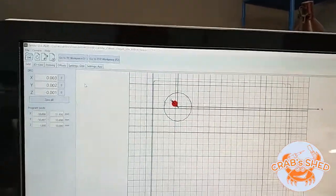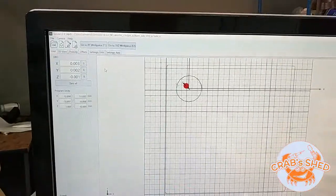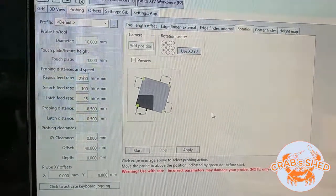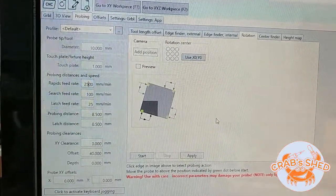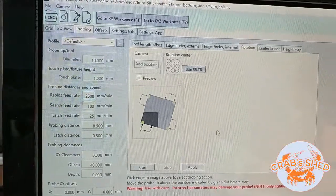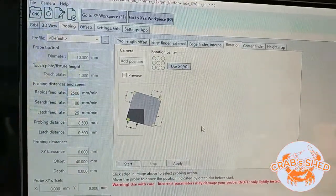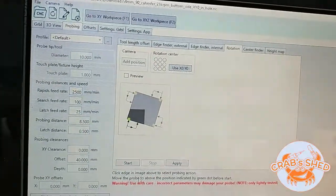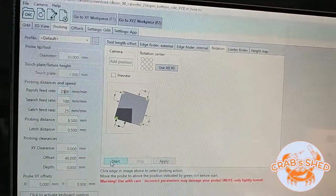So now to probe the angle. The rotation probing is set up and this is how it looks. Let's try to find the angle and rotate the G-code.